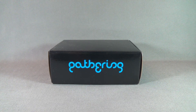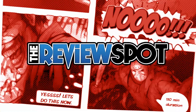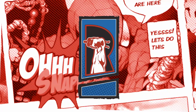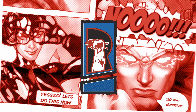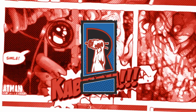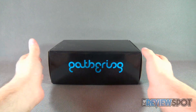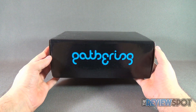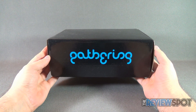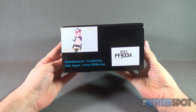Today's collectible spot, we are having a look at the Gathering No-Known Jakuzure statue. The pronunciation is somewhat to be debated — No-Known, or Nui Harime as some people have pronounced it as well, and she is from the Kill la Kill anime series.